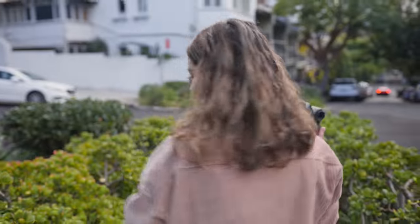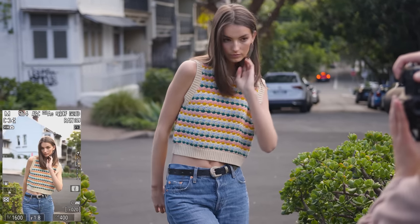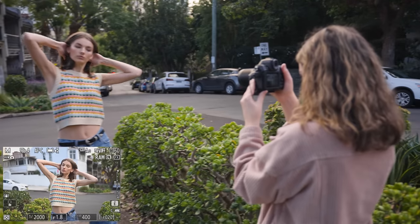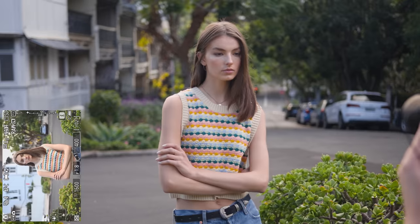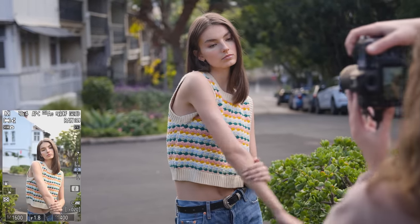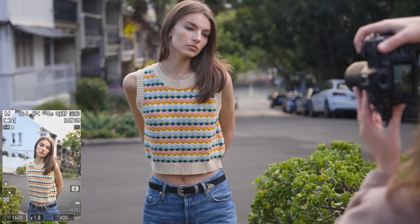The autofocus of this camera for portraits is fantastic. It made doing the photo shoot on the day a breeze, as I felt like I could rely on the eye detection AF. The Z8 has the usual phase and contrast detection autofocus system that you'll find on the majority of mirrorless cameras nowadays, and it has 493 single AF points.